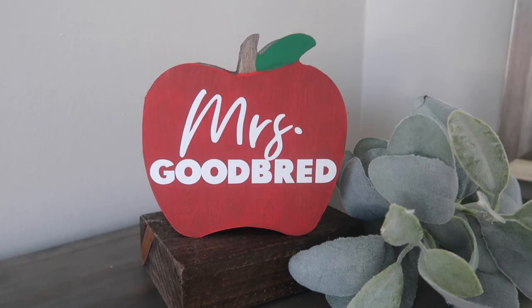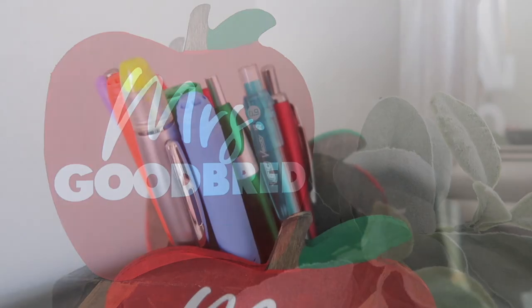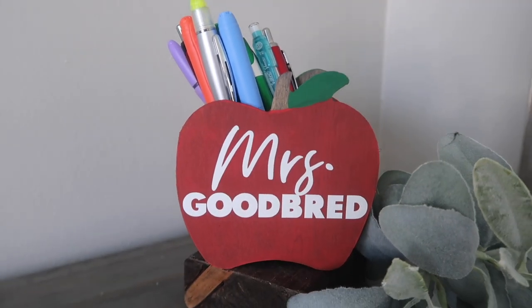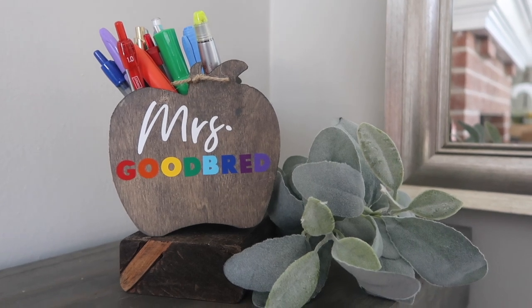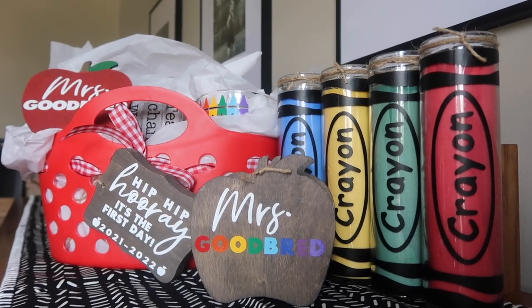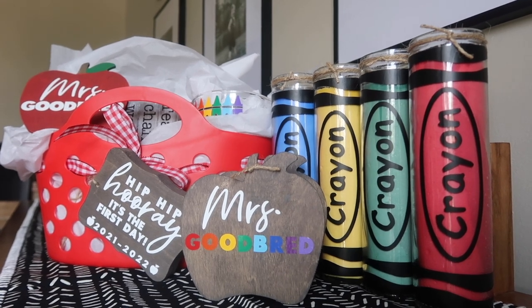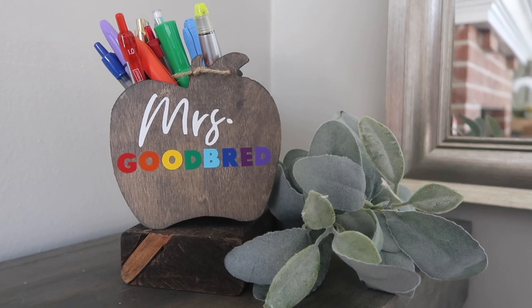It's also really functional because teachers could use it as decor in their classroom, or add pens, pencils, markers, or highlighters. If you have a teacher that's more into neutrals or you're making this for a male teacher, you could just leave it stained instead of painting over the top. I will link the fonts I use down below so in case you want to recreate this to look the same, that's where you can find all that info.